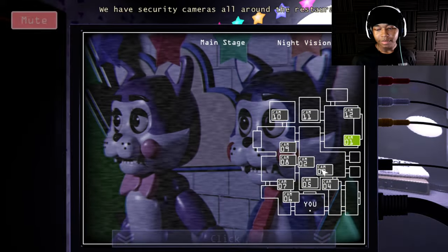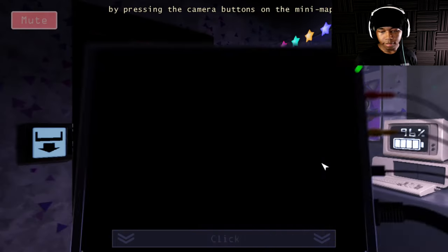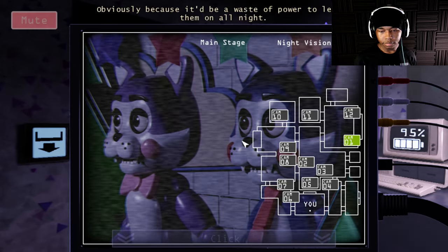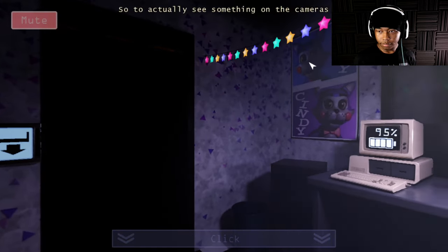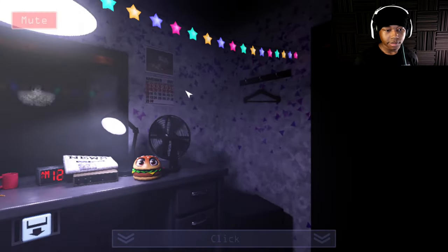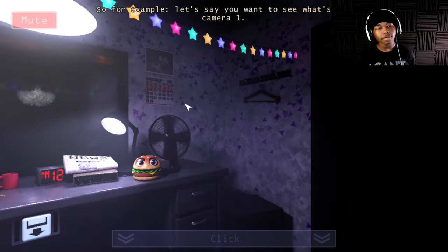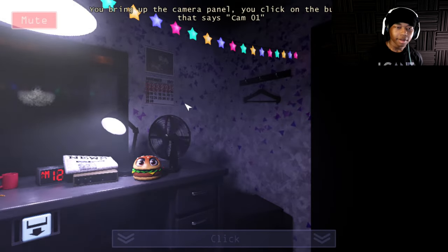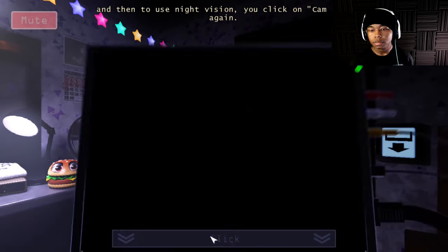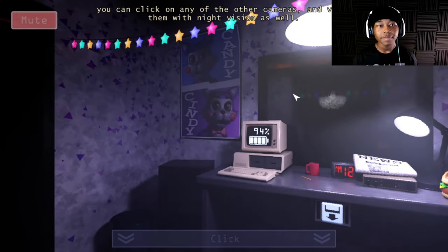We have security cameras all around the restaurant. If you bring up the camera panel, you'll be able to view the feed from each camera by pressing the camera button on the menu. Our lights are always off during the night, obviously, because it's a waste of power. To actually see something on the cameras, you can activate the camera system's night vision mode by clicking on the button of whatever camera you're currently viewing. For example, you bring up the panel, click on cam 01, then click it again to use night vision.